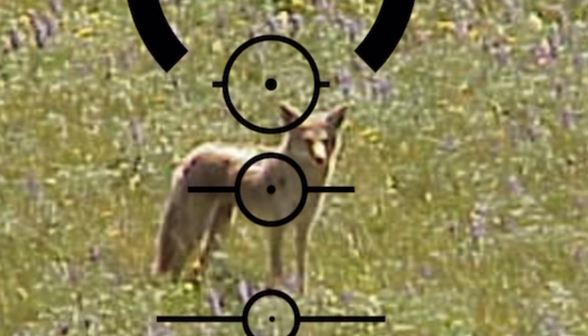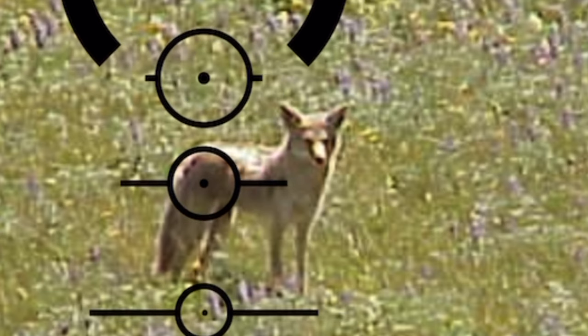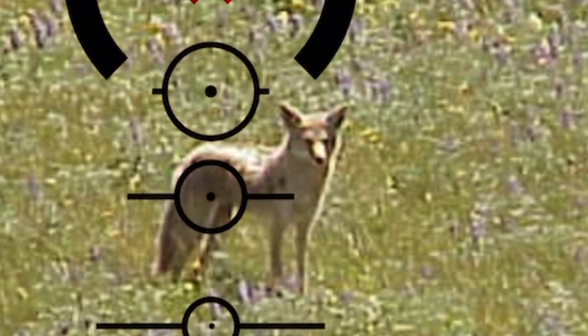The first circle is 300 yards, the second is 400, and the bottom is 500. Judging by the circles, we can tell the coyote is 400 yards away. Now if you had any kind of wind, you would start to hold off — each edge of these lines equates to a five mile an hour full value wind.